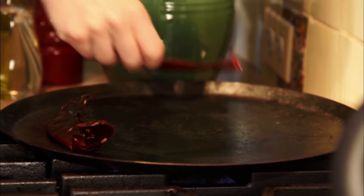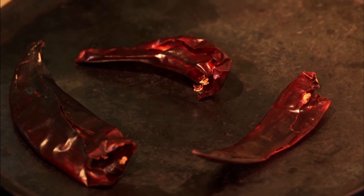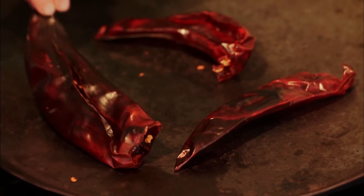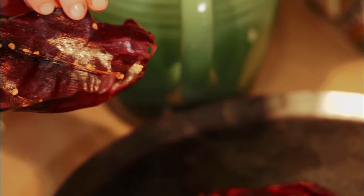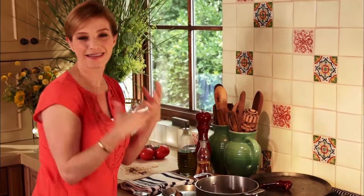I'm gonna put the chilis here on an already hot comal or skillet. Toast them lightly over medium heat for 15 seconds. See how they're toasted and they're softer and you can see their color changed. This is such a gorgeous ingredient. The guajillo chile tastes happy to me. It's just like a bright flavor.